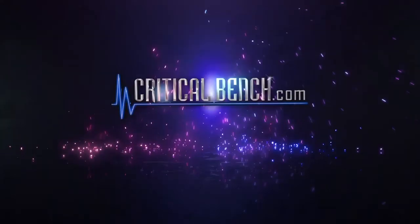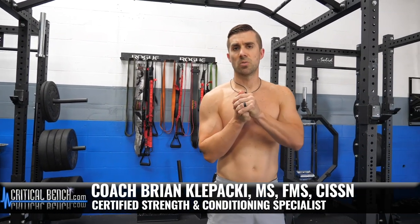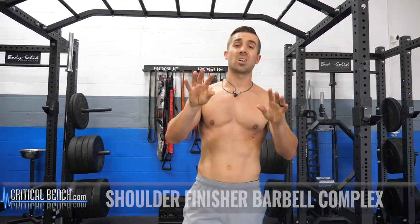Here's the shoulder finisher to get those boulder shoulders. Hey, what's happening? Coach Brian here, strength coach with criticalbench.com. At the end of shoulder day, you have to incorporate this four exercise barbell complex.